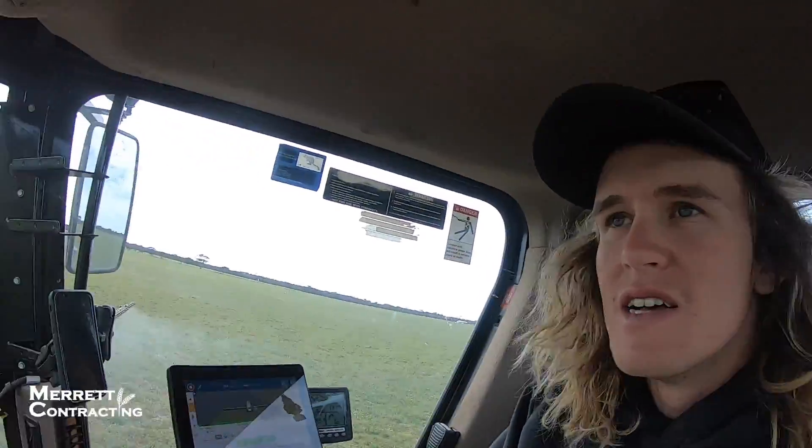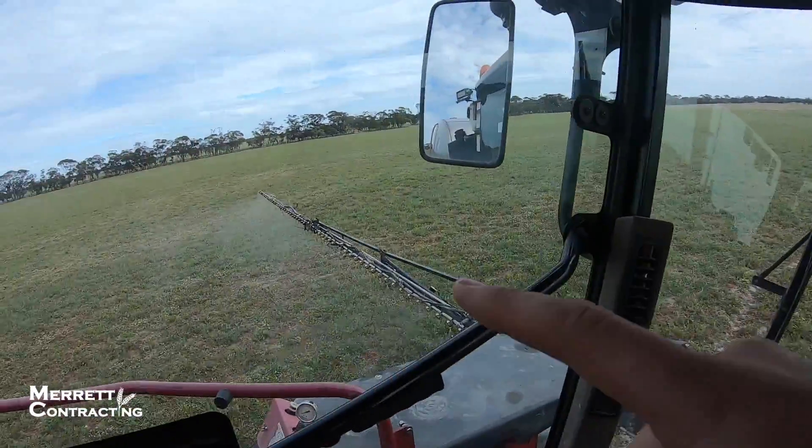What up farm, how you going? So we're just out here doing some spraying. You could call it a chem fallow. This is just to kill the vetch and any ryegrass that might still be here for chemical fallow purposes. What it does is it's pretty much like carb loading before a big game the next day or something.